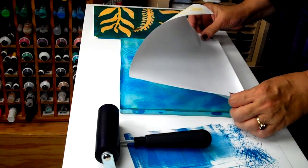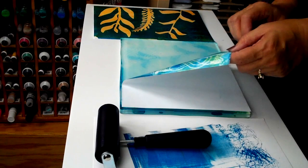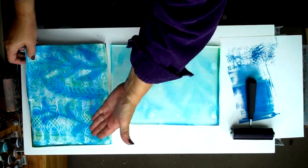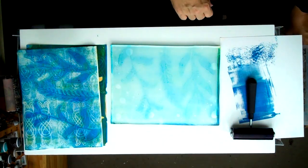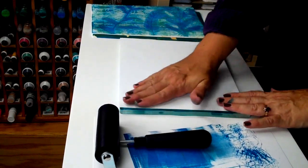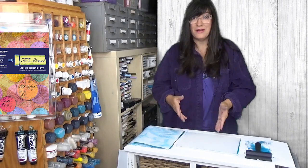I'm going to go ahead and remove these pieces and then get a ghost print on top of the other print that I did. You can see these delicate, subtle images that you get — every single detail captured. But there is still media on the plate, so let's go ahead and see if we can pull another print. And look at that — another beautiful print. The Gel Press keeps giving and giving beautiful prints as long as there is media on the plate.